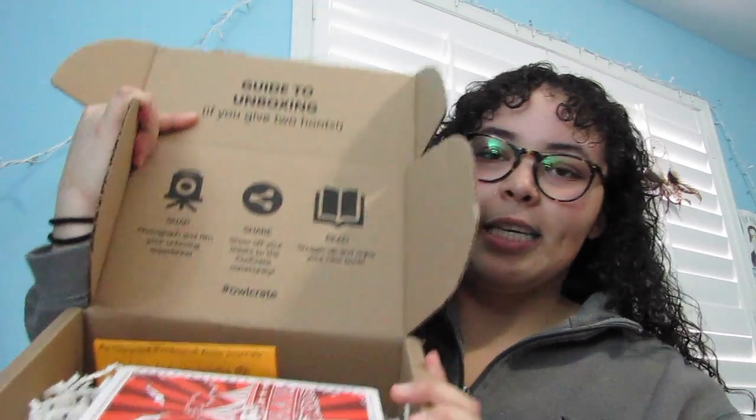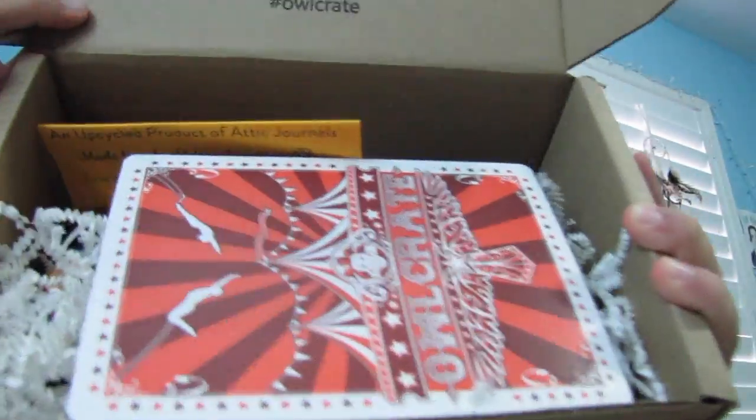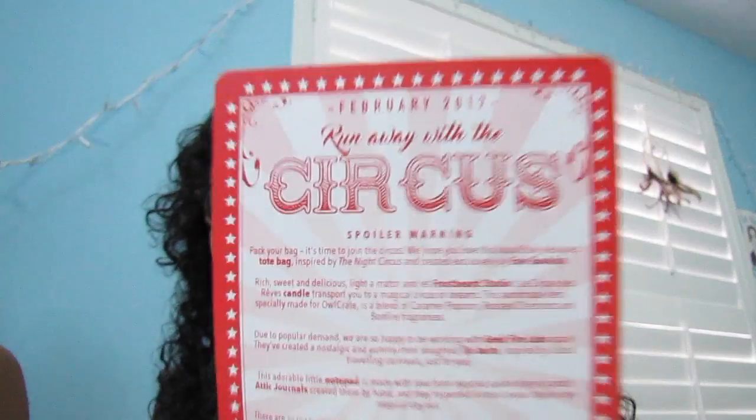So this is what the inside of the box looks like. I don't really know how to go about doing this, so I'm just going to get right into it. First we have this little info card that tells us what is in the box and what this box is about. This is February 2017 — 'Run away with the circus.'